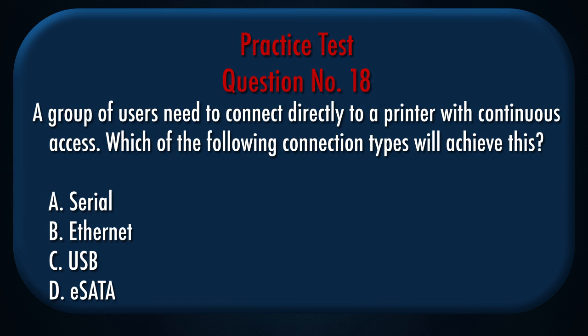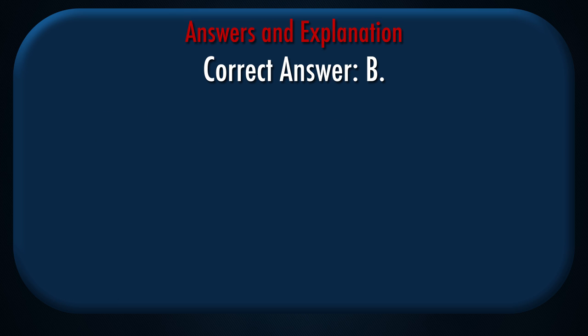Question number 18: A group of users need to connect directly to a printer with continuous access. Which of the following connection types will achieve this? A. Serial, B. Ethernet, C. USB, D. E-SATA. Correct answer: B.